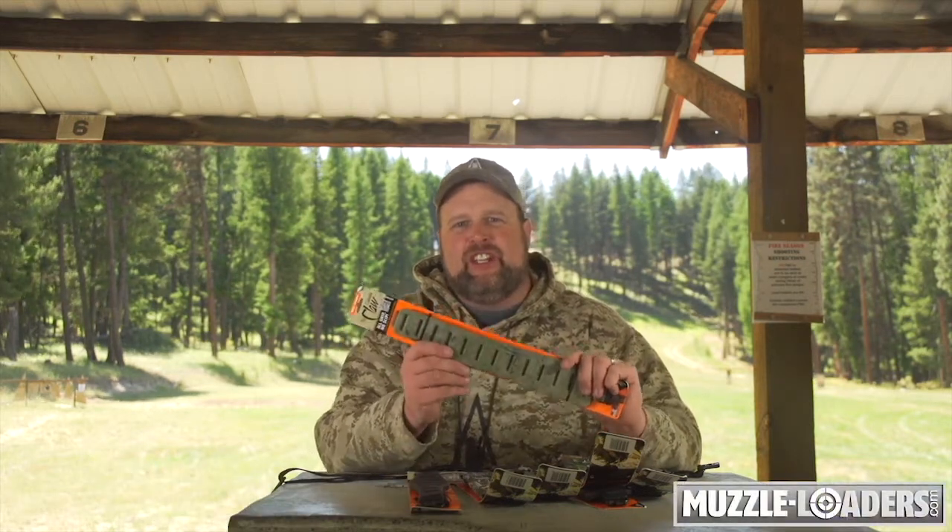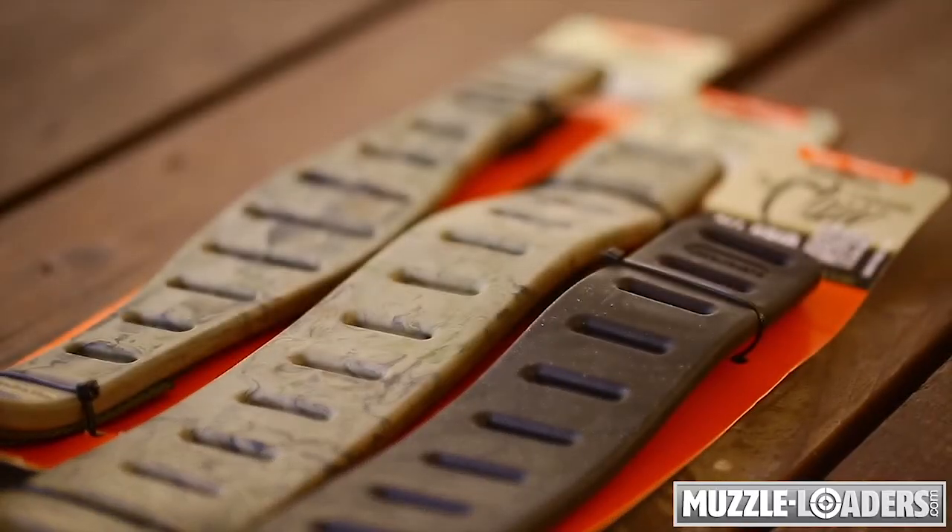This is Steve West, host of Steve's Outdoor Adventures television series in conjunction with Muzzleloaders.com, and this is the Claw Sling System by Quake Industries.